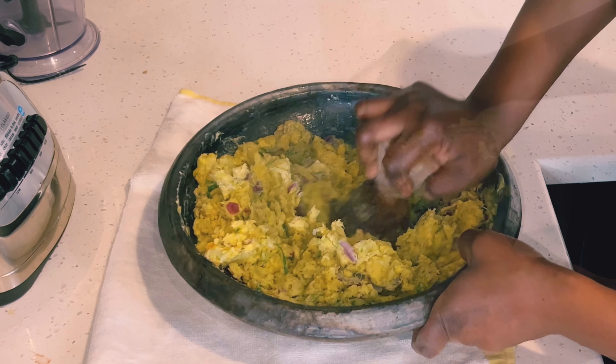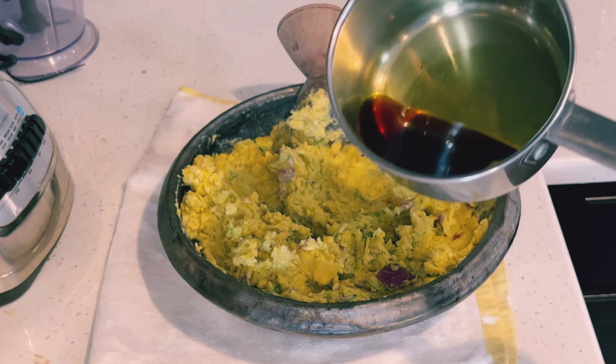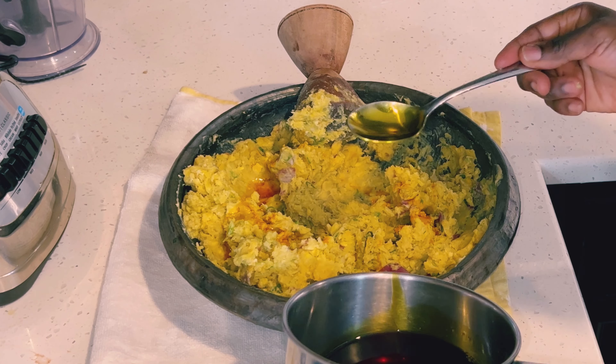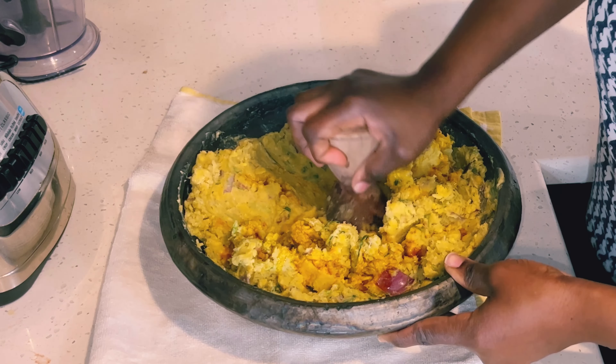My palm oil is melted, so I'll use a tablespoon to spread the palm oil on the plantain — I just didn't want to add everything at once. You can choose to add everything at once or gradually add your palm oil on the plantain, then continue to mash.